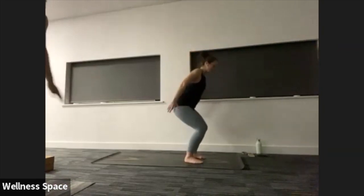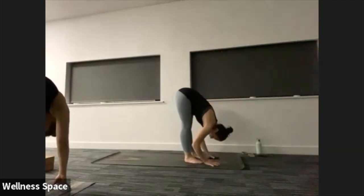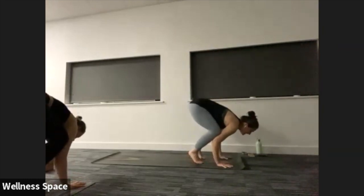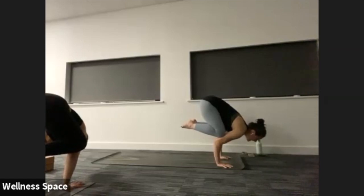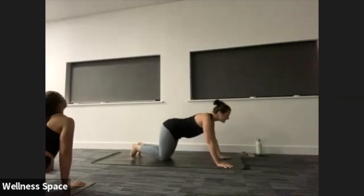Let's come into our chair pose — bend the knees, reach the arms up nice and high. Forward fold on your exhale. Halfway lift, inhale. Exhale — either crow pose or fold. Two breaths. First breath inhale, exhale. Hold it where you are, inhale. Chaturanga, step or jump, exhale. Lift the chest. Downward facing dog. Right leg lifting to the sky — Warrior One, step it through. Lift the arms, big breath in.